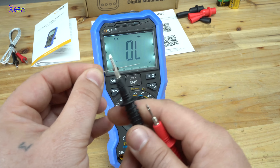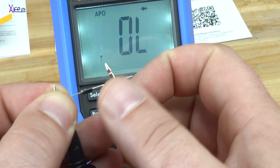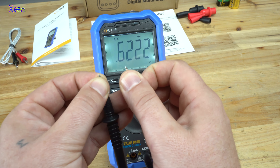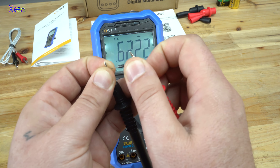You need to place the probes like this — negative to negative, positive to positive — and we have a voltage drop. That means the diode is okay.